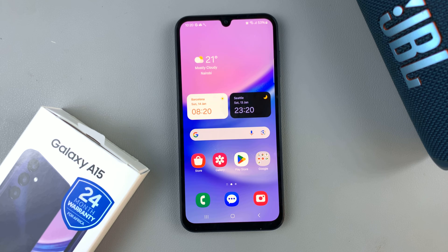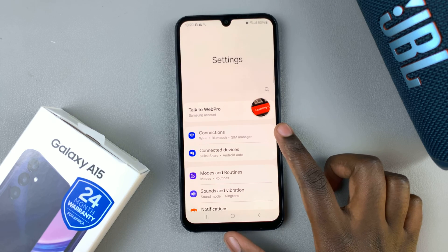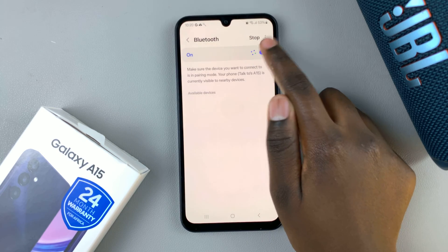In today's video I'll be showing you how to connect a Bluetooth speaker to your Samsung Galaxy A15. The first thing you want to do is open the Settings app and then select Connections. Next, tap on Bluetooth and ensure that it's been turned on.